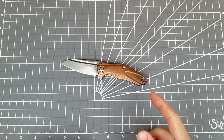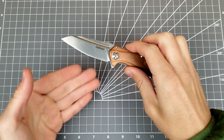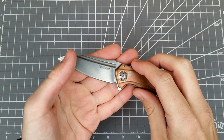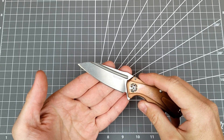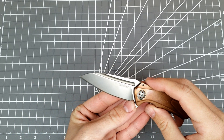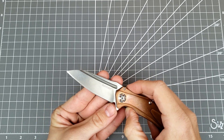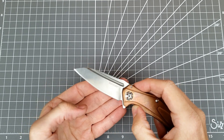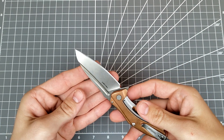Hello, welcome back to the channel. It is Dan Nocturne Knives. Today I'm going to be talking to you guys about sharpening choils — that is this thing right here. Most of this video is going to be talking about how to add or expand a sharpening choil, but I'll also talk about what the choil does, why it's important, and why you might want to do this.